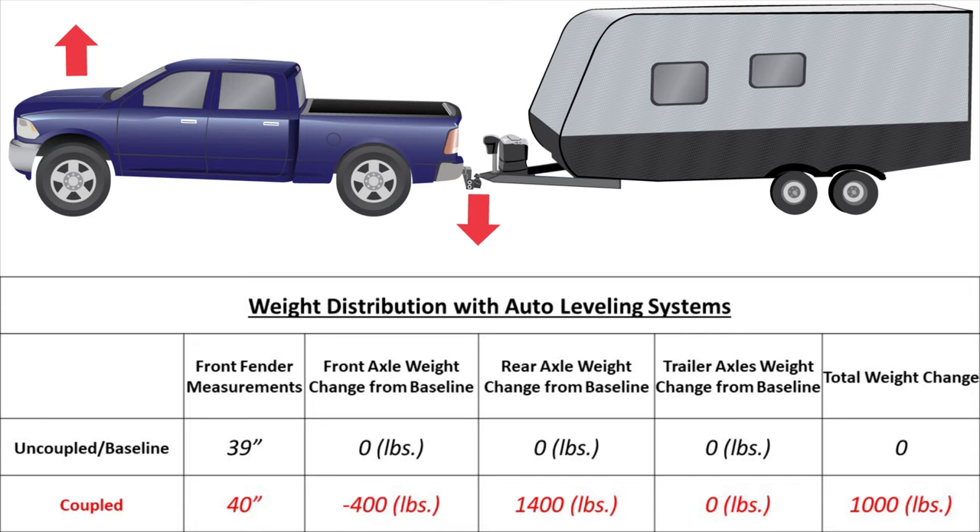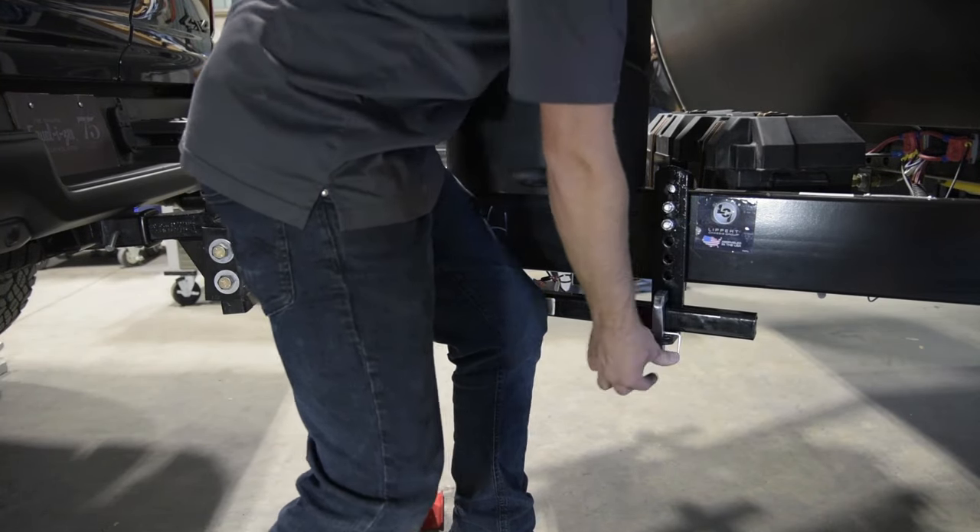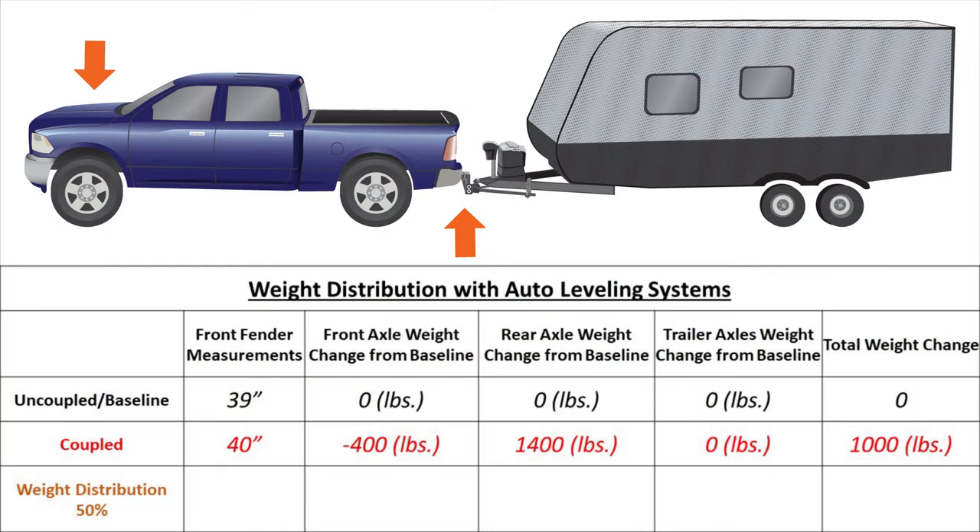Adding the 1,000 pound tongue weight changes the total weight by 1,000 pounds. Without a weight distribution hitch, the coupled numbers will remain roughly the same after auto leveling. With the weight distribution arms now attached, the hitch has been set up to provide 50% weight distribution. The front fender measurement is now 39.5 inches. With the spring arms attached, 200 pounds has been added back onto the front axle for a net reduction of 200 pounds, 325 pounds has been moved from the rear axle for a net increase of 1,075 pounds, and 125 pounds was transferred to the trailer axles. The total weight change is still 1,000 pounds.